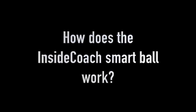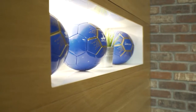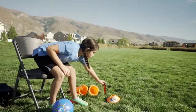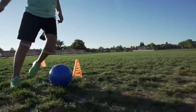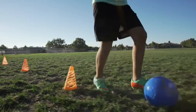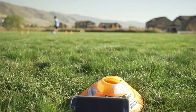How does the Inside Coach Smart Ball work? The size and the weight is like any other ball, so it doesn't affect your play experience. The difference is the technology inside the ball that captures important data to help you grow as a player. The Inside Coach Ball and the mobile app are connected via Wi-Fi, so you don't have to worry about short range.